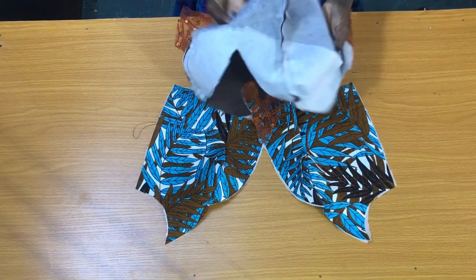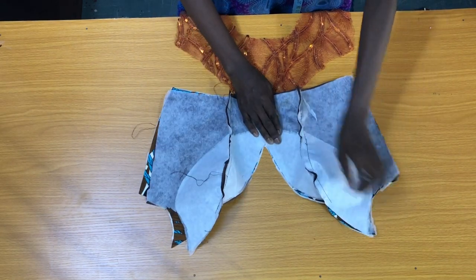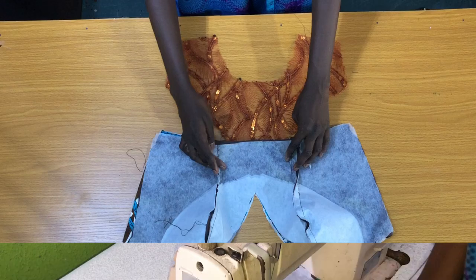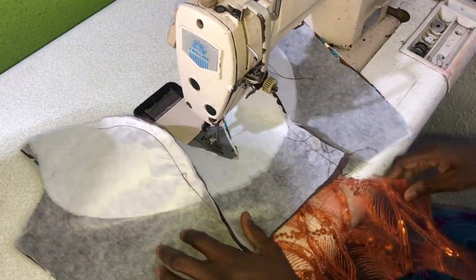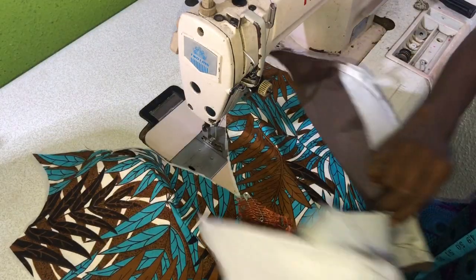The next step is to place the lining on the ankara to secure the neckline. So this is the front piece and I want to secure the neckline. The first step is to unpin the lace.